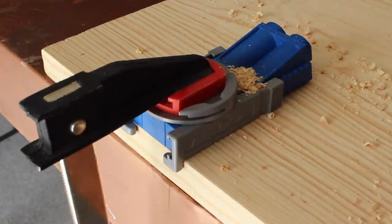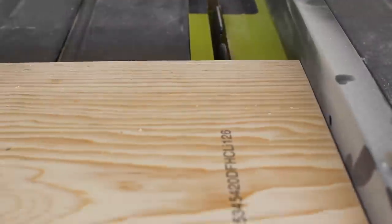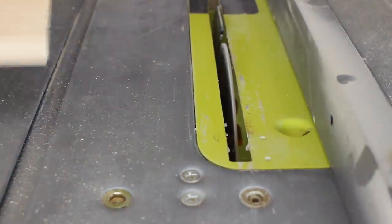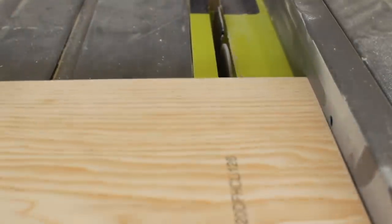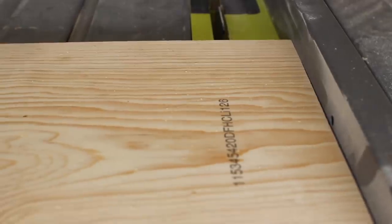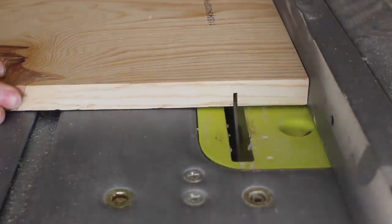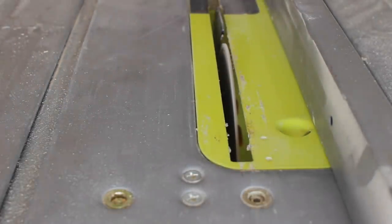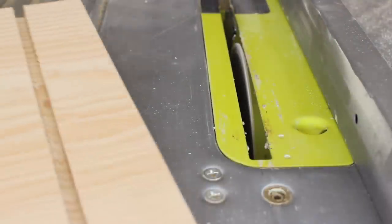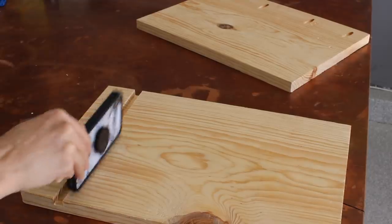I took the piece of wood that's going to be the top of the nightstand and adjusted my table saw to about half of its thickness so I could create a groove where you can put your phone and charge it — just have it standing up and relaxing, whether it's an iPad or a phone. I kept moving my fence over little by little to create a thicker groove, running it a couple of times until my phone fit right in there.